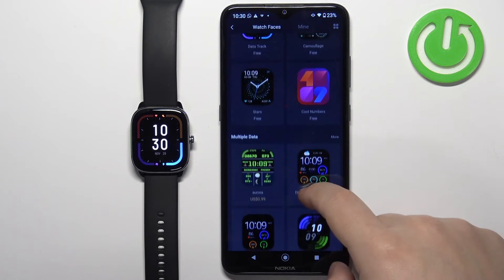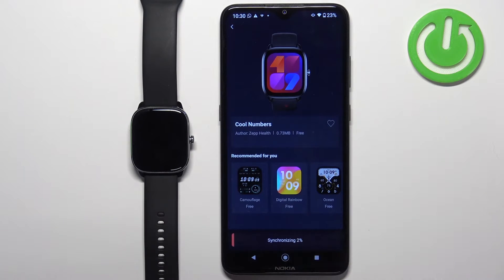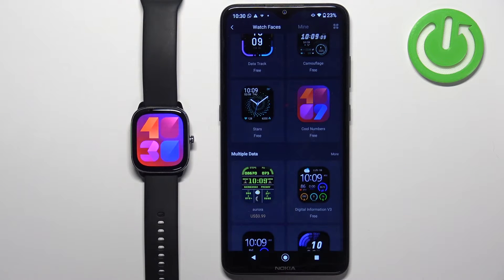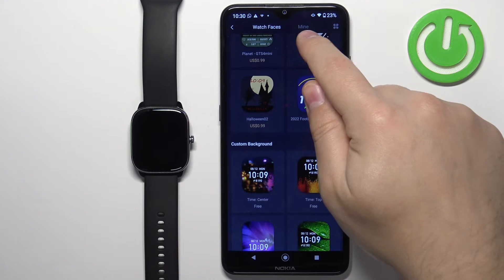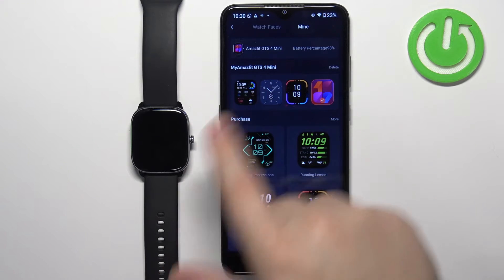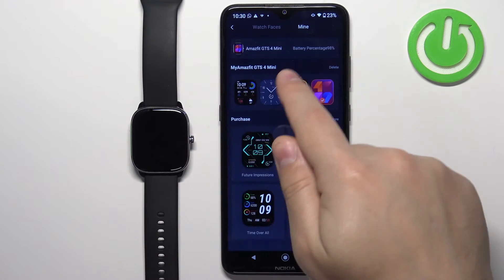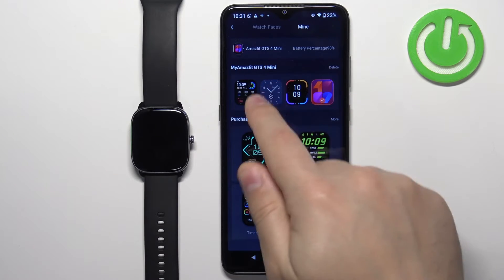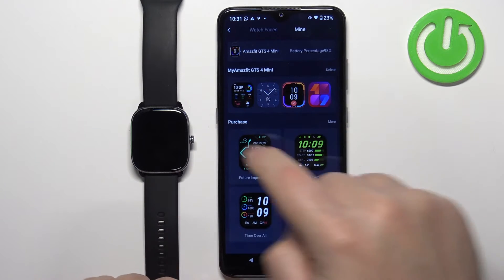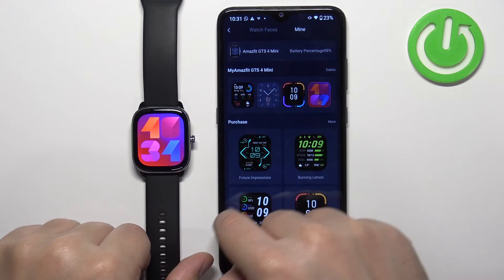You can also install multiple watch faces. So you can tap on another one and tap on sync. If you want to check how many watch faces you have installed or what type of watch faces are installed on your watch, tap on the 'Mine' option at the top of the watch faces store. It will open a page showing the My Amazfit GTS Mini category with the list of watch faces installed on your watch. You can tap on them to select and apply them on your watch.